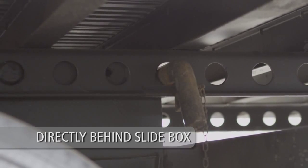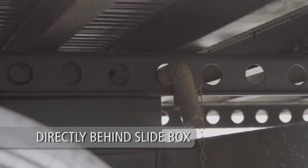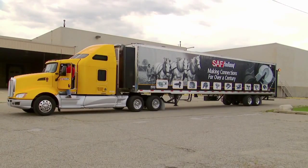Visually check that the manual stop bar is properly installed directly behind the slide box. Repositioning of your SAF air or mechanical slider suspension is now complete.